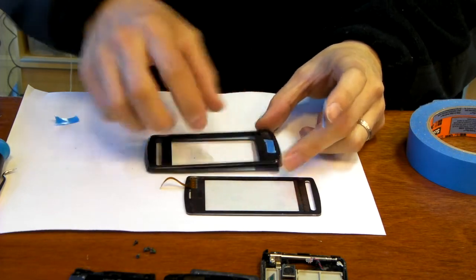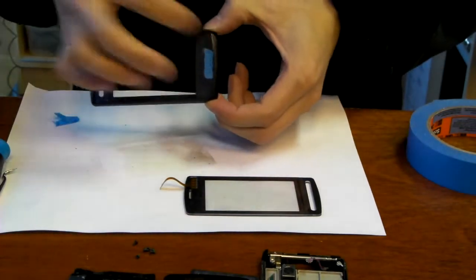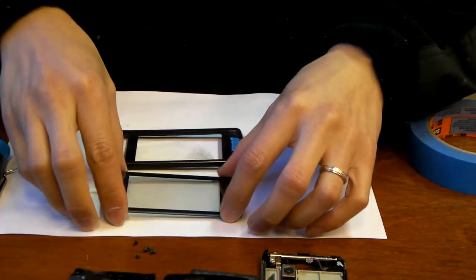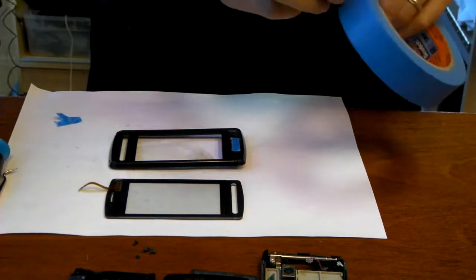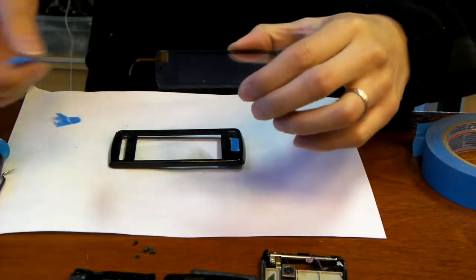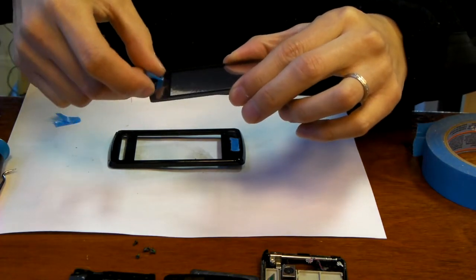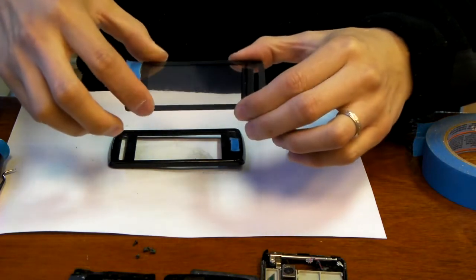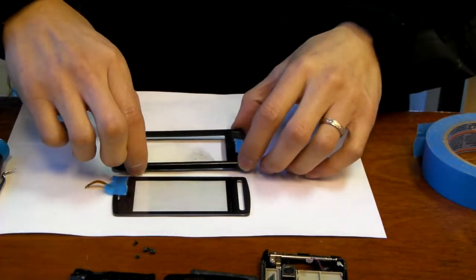The placement of your tape doesn't have to be perfect — it just needs to be covering up the opening to prevent glue from getting in. As far as the touch screen, you just want to cover up the cable. And I'll show you a neat trick later as to how to remove excessive glue from areas that you don't want to have glue.